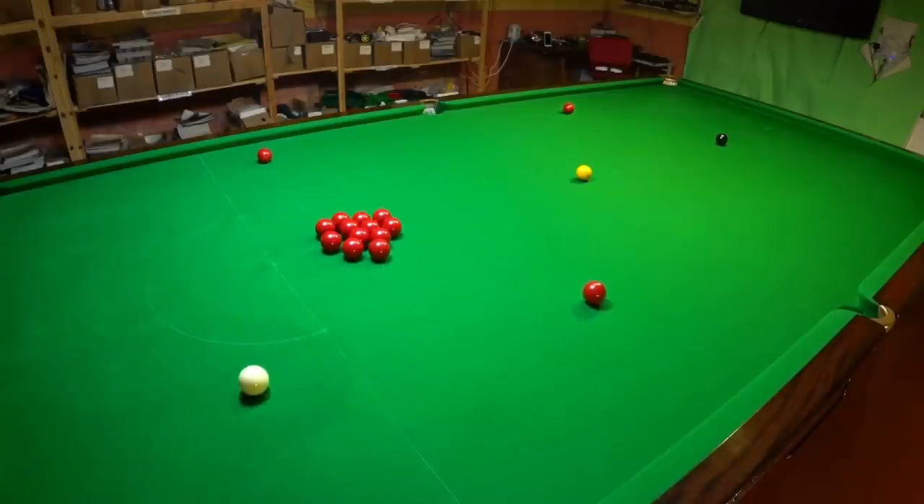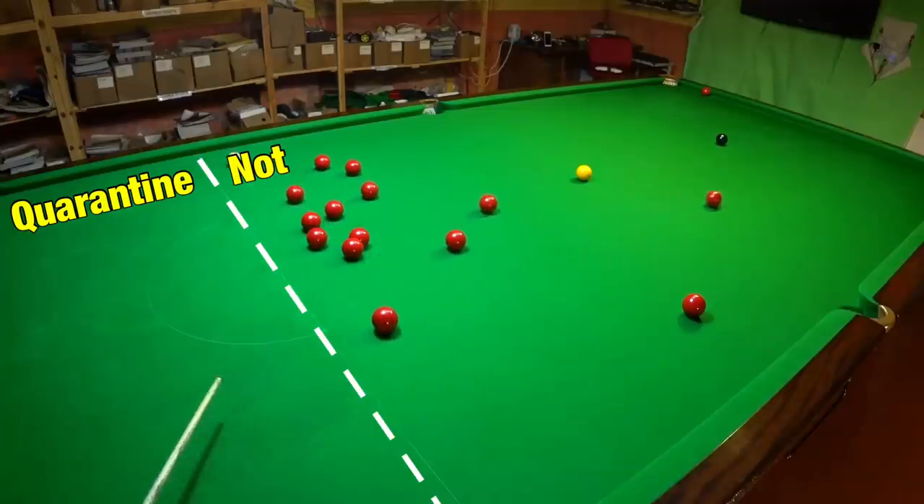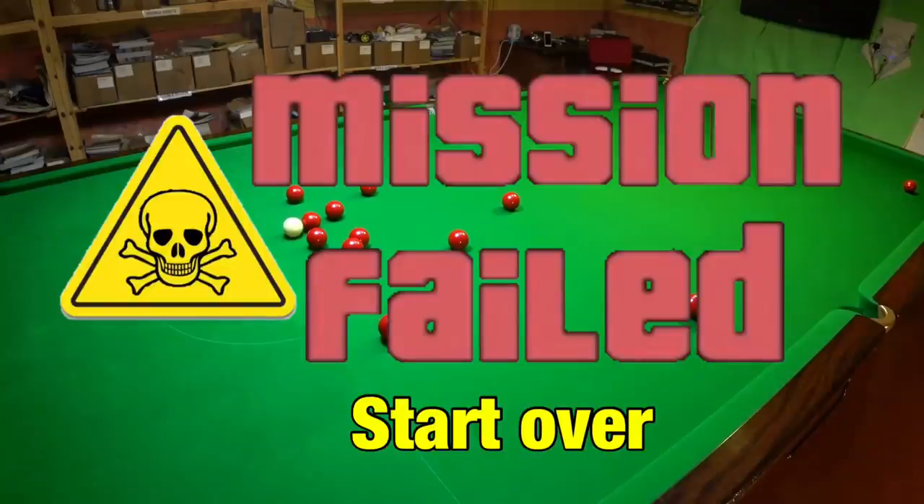Begin to social distance the reds whilst returning the cue ball behind this line into quarantine. This is vital.